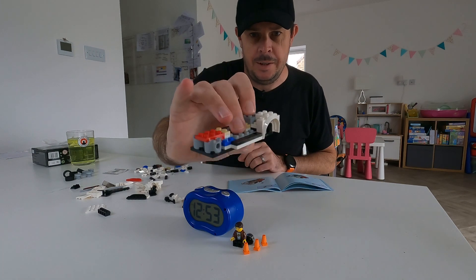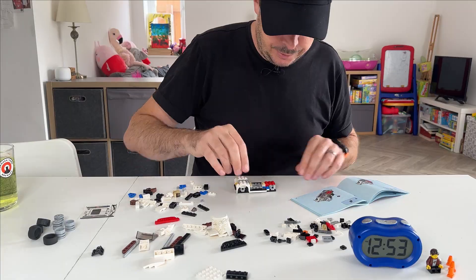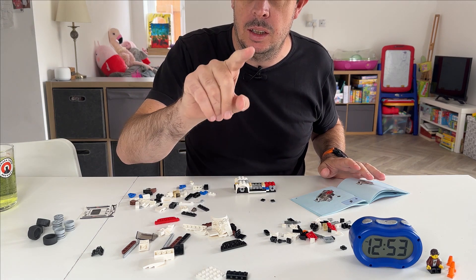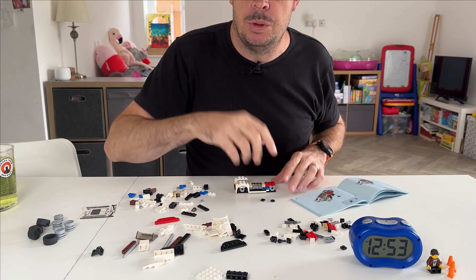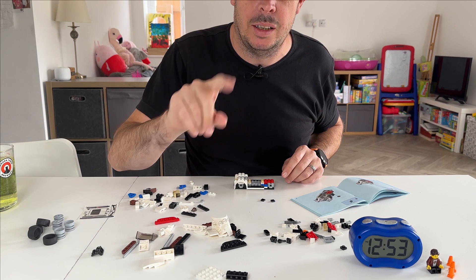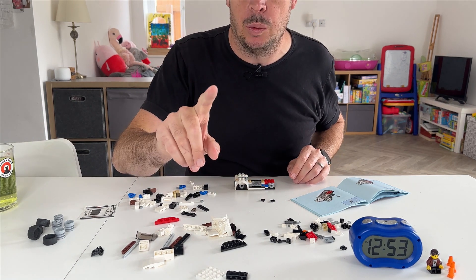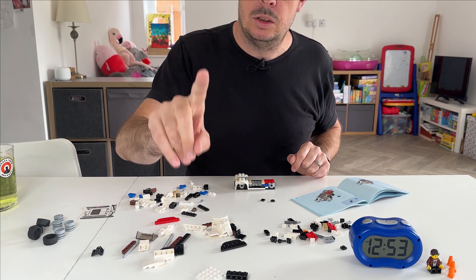Coming along nicely! And by the way, stay tuned to the end — I have a competition where you can win one of these for yourself. It's a retired model going for big money on eBay, and I'm going to give one away boxed and unopened, so stay to the end.